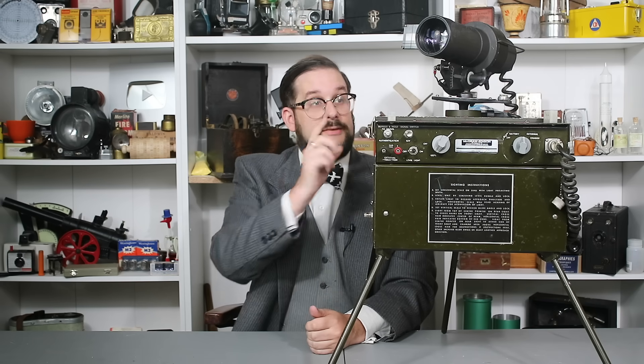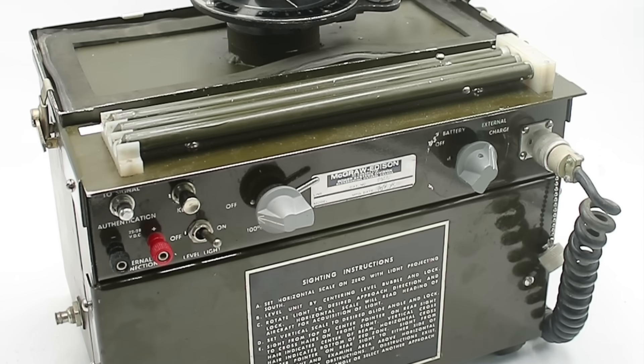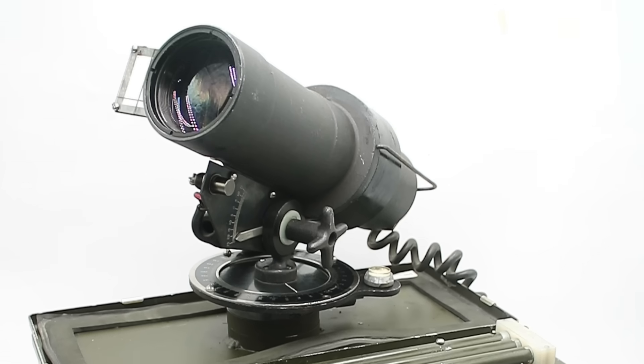Hello everyone and welcome to another video on Our Own Devices. I'm Jean Mercier and today we are having a look at a fascinating and slightly mysterious piece of military aviation equipment. This is what's known as a visual approach slope indicator, or VASI. As the name suggests, these are used to give pilots a visual indication of whether they're maintaining the proper glide path during final approach.